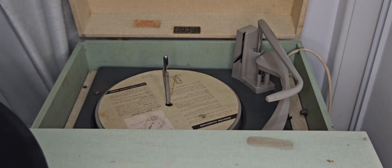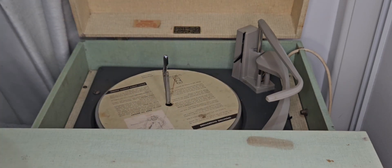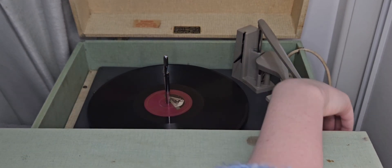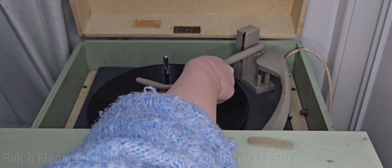I don't particularly like using the drop feature on 78s — something about it just feels wrong. So let's put it down manually.